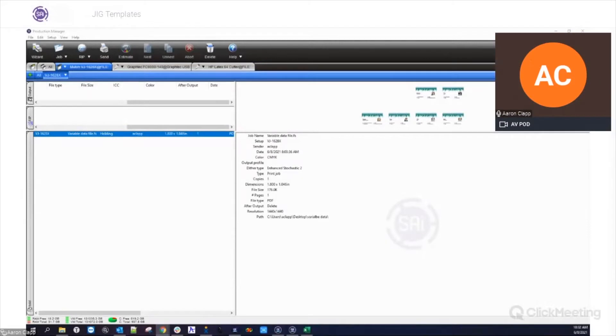So this is one of the new features in Flexi 21: Jig Templates. Like Bennett mentioned, this is really helpful for creating templates on flatbed printers. The example that you might use here might be printing something on playing cards or phone cases, where you have a jig set up on the printer that you need to print on in those particular areas.